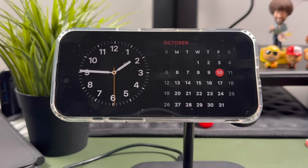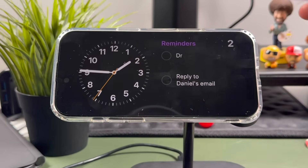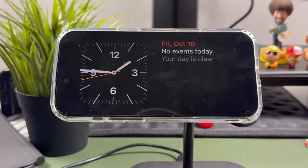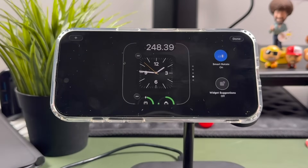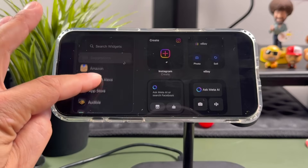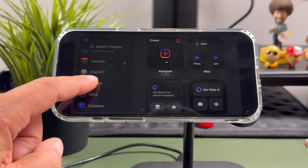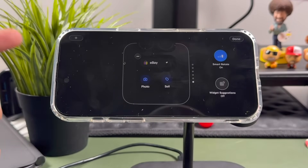Starting with the standard widget view: swipe up or down to cycle through different widgets you've added or have available. You can do the same on the left side by swiping between them. To change or add widgets, tap and hold — it'll open up an edit view, very similar to changing an Apple Watch face or adding widgets on your iPhone. You can choose from all widgets based on the apps installed. For example, I had a battery widget but I could add an eBay widget and tap to add it to the list.